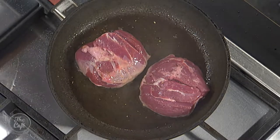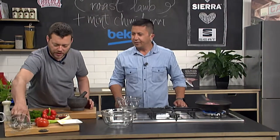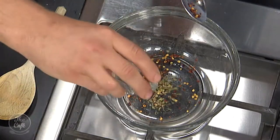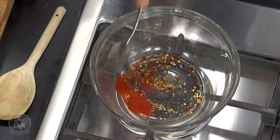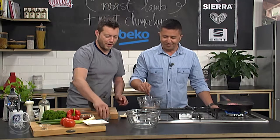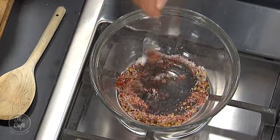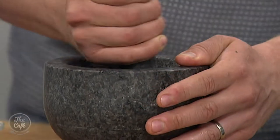Right, now we're gonna make the chimichurri. We've got some ingredients here — a little bit of chilli flakes, some dried oregano, a little bit of paprika. Paprika is just about in everything nowadays, isn't it? The on-trend powder. A little bit of sugar goes in there, and I've got some cumin seeds. We're gonna crush them down, just grind them up a little bit to release all the flavours.